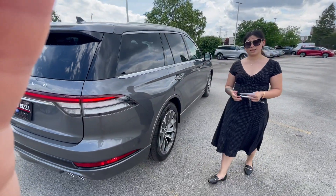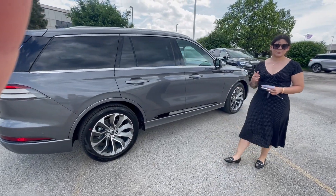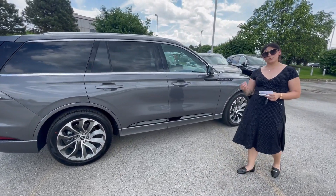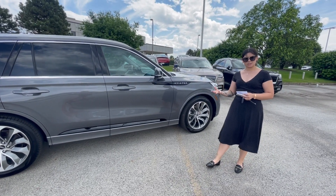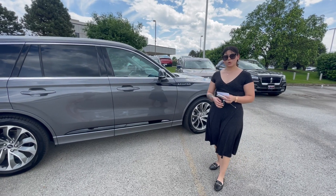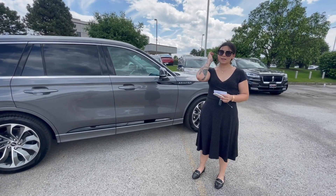Because it is a Lincoln, you do get the Lincoln effortless ownership — standard safety features including blind spot system, lane keeping system, and active braking. You can get upgraded safety features as well, such as reverse brake assist, adaptive cruise control with 360-degree cameras, and traffic jam assist. You get all types of safety settings.